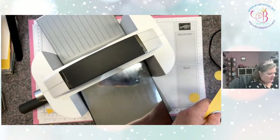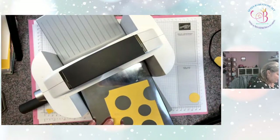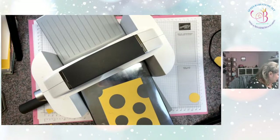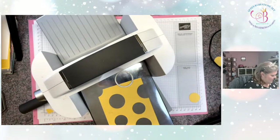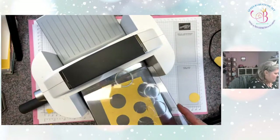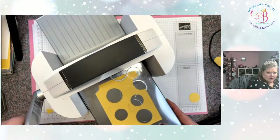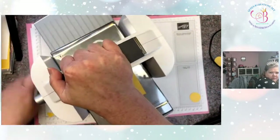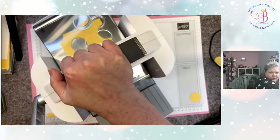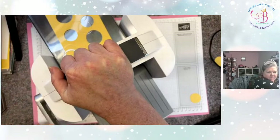How's everybody doing today? We got snow again. I am so ready for snow to be all over. It's not bad, but it's still snowing. I'm over it. 65 and sunshine — that sounds perfect to me.